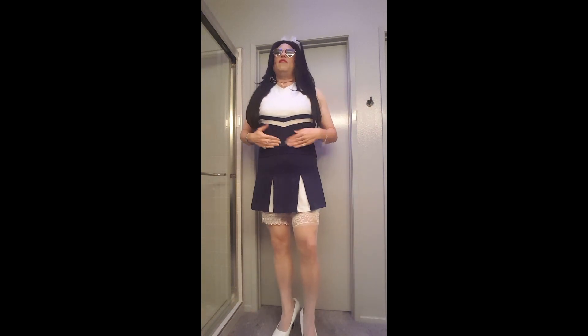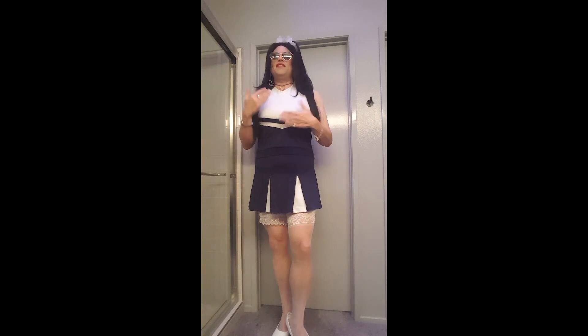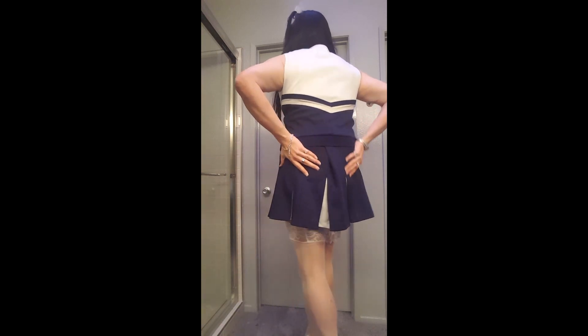Basically, it's just the shell. It's sleeveless, like they all usually are. It's got the cute little stripe that goes across in navy blue and white, and the matching skirt. I love that it's got the pleats and it has the white in the pleats. And you see, it's pretty short — it's a nice short little skirt. It's a lot of fun to wear.